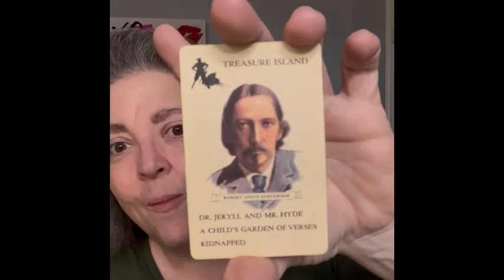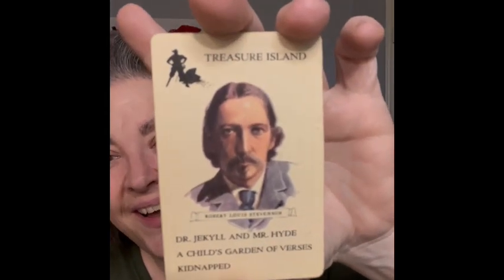Then we have the Authors card game by Whitman. I don't see a date on the box, but let me pull one out — boom! Dr. Jekyll and Mr. Hyde! Oh my gosh, these would be so fun for Halloween decorating. Oh my gosh — David Copperfield! They're very fun, so bringing those.